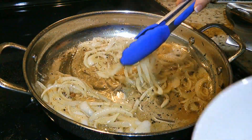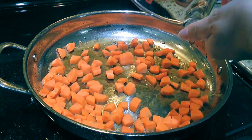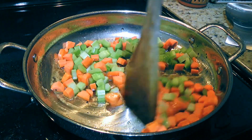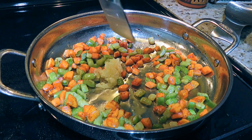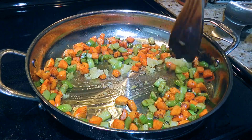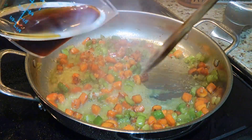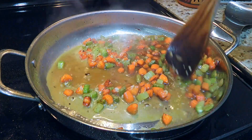We'll transfer the onions to a bowl and set aside. Always on medium heat, we'll add carrots and celery and cook until soft, about 8 to 10 minutes. To this, we'll add garlic — a lot of it — and sauté for only 1 minute. We don't want to burn it, right? Then we'll pour in the rest of the white wine and also the Marsala wine, which will bring a subtle sweetness to the dish.